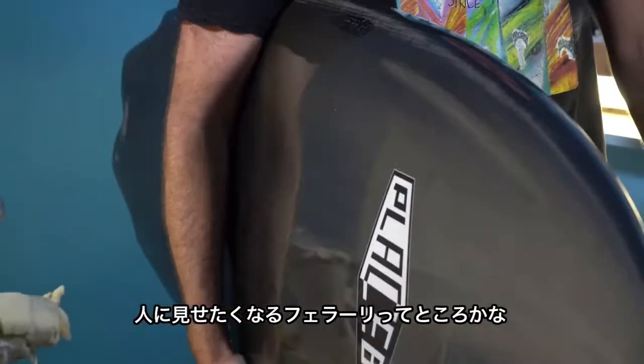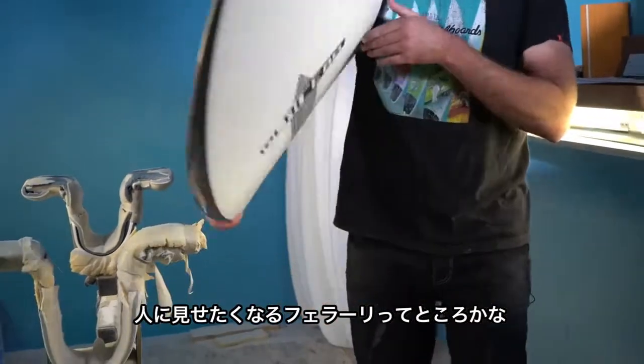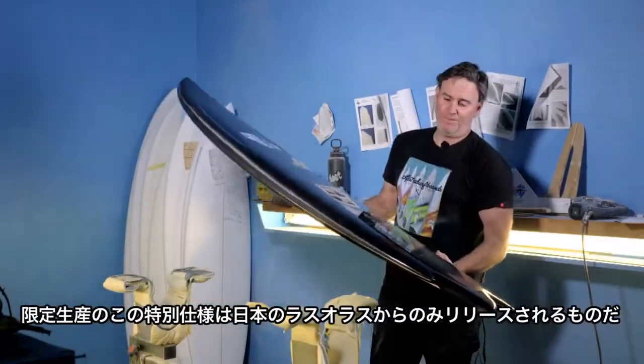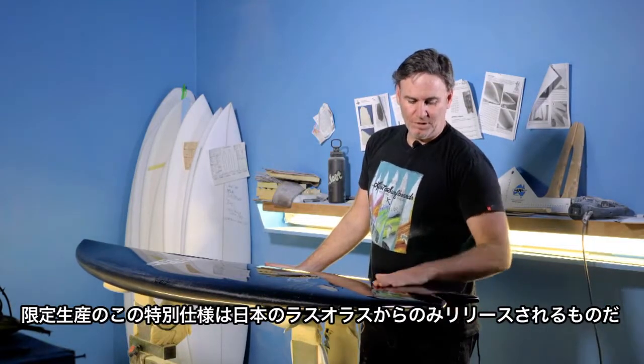It's kind of like being the guy who shows up with a carbon fiber Ferrari or something. Built only in limited numbers, available only in Japan, for Las Olas.